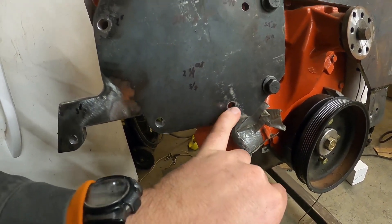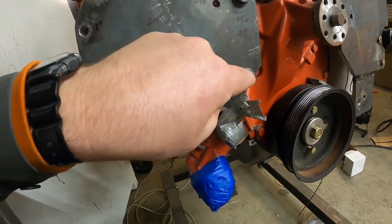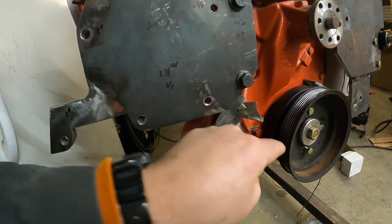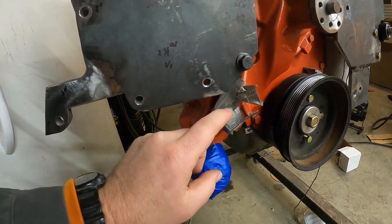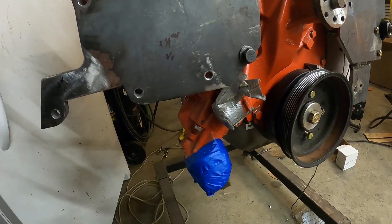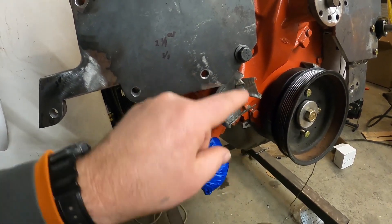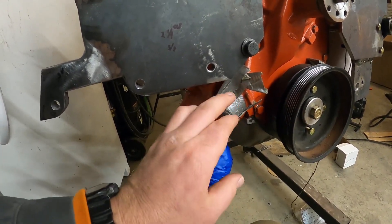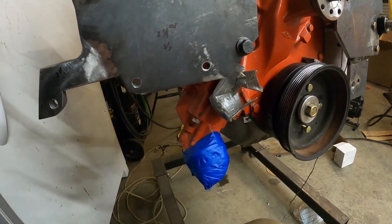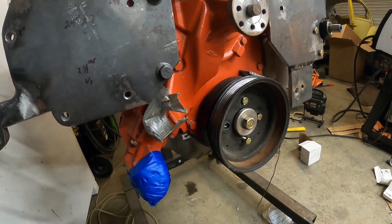That brings me to this other small pulley. I didn't measure this — all I did was hold it up and make sure I had enough belt clearance beside this bolt to run back down to the crank. That also gives me belt clearance over the water inlet coming into the water pump, so I have clearance to hook my hose and run it out to the radiator.